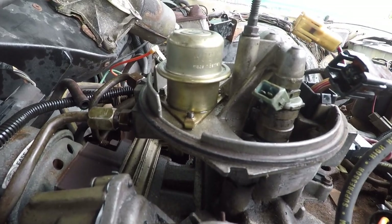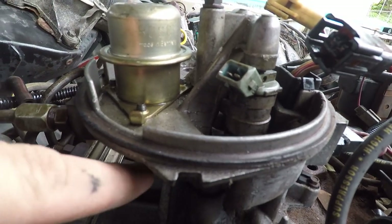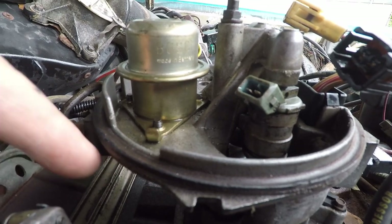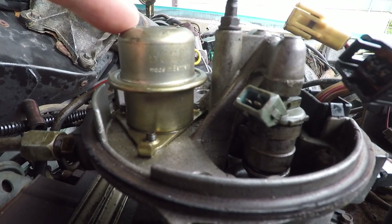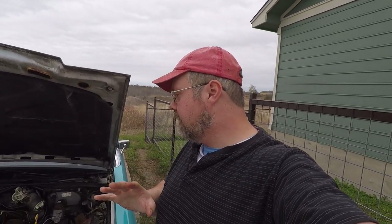Now, for some brilliant engineering, the way you get these screws out is from underneath with a screwdriver that has no possibility of fitting there. So that's going to continue to be a problem. I think we know we've got fuel coming up from the tank through the lines — that line into the carburetor exploded all over my face with gasoline. So we know that the gasoline is making it up to the throttle body injector.